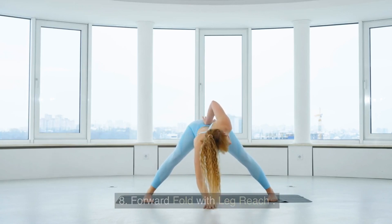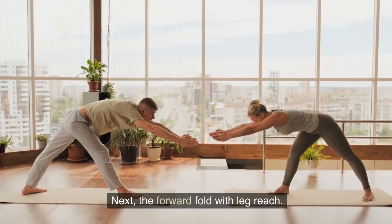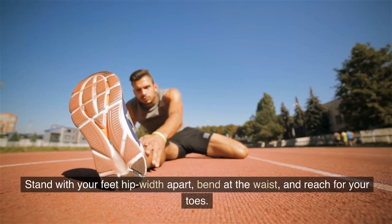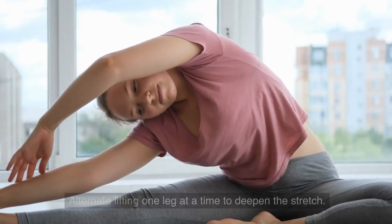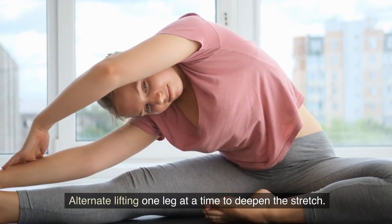8. Forward Fold With Leg Reach. Next, the Forward Fold With Leg Reach. Stand with your feet hip-width apart, bend at the waist, and reach for your toes. Alternate lifting one leg at a time to deepen the stretch.